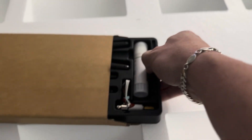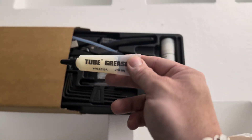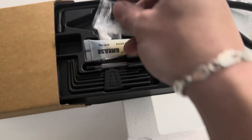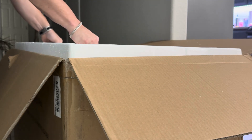Besides this huge chunk of styrofoam that it came with — that will kill pretty much every sea turtle known to man if we don't dispose of it properly — it came with a toolkit, extra hot end, tube grease, flush cutters, screws (I'm sure these are for the glass windows), more screws, and a glue stick. The toolkit is nothing to write home about — it's a piece of plastic in a cardboard box. It's cool they included it, but unless this is your first 3D printer, you have so many of these little toolkits that you really don't want anymore.